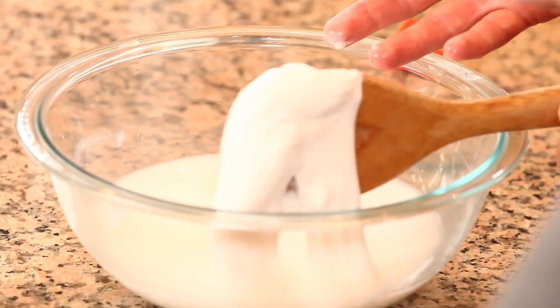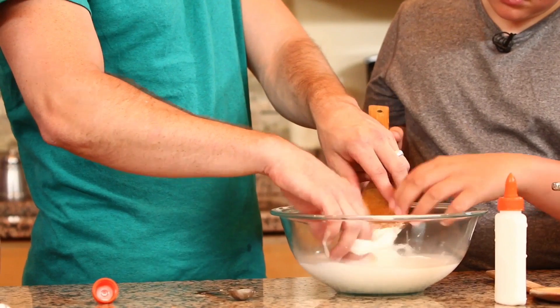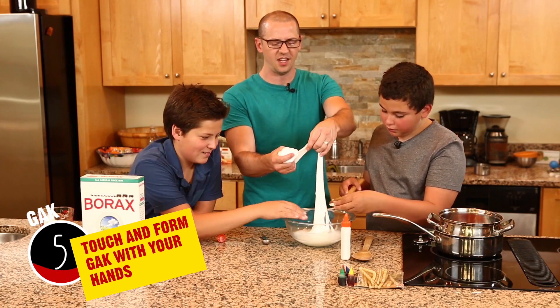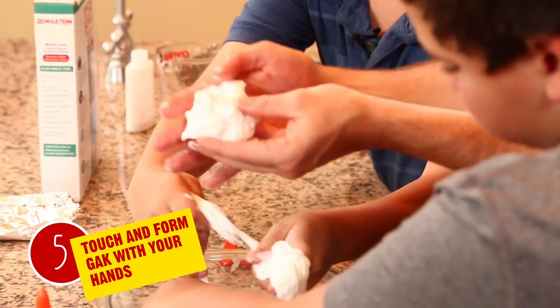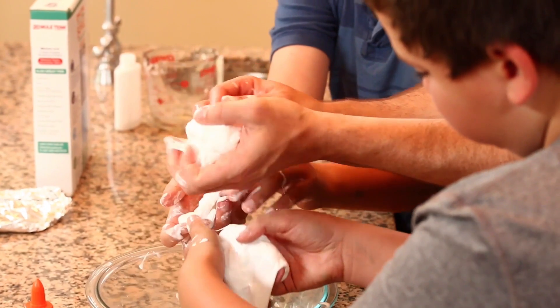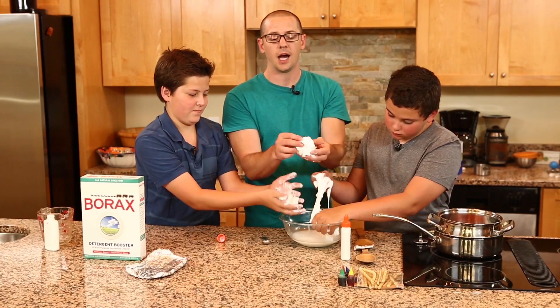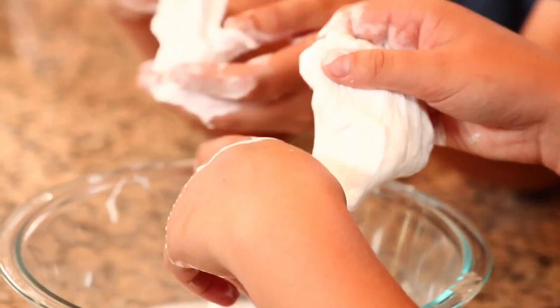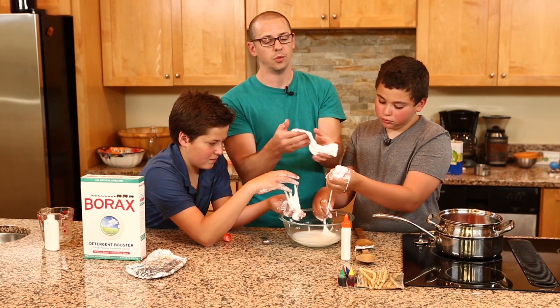Now the fun part — you have to put your hands in there. Get that spoon out and peel it off. Now we have our nice little GAK, it feels like skin. Once that water starts to dry off, you have a great GAK substance. At any point in the process you can add color to it, but know that dye will temporarily stain your fingers. It's non-toxic and safe for your skin, but please don't put it in your mouth.